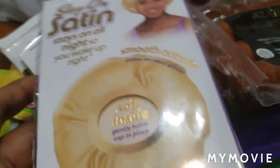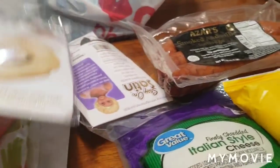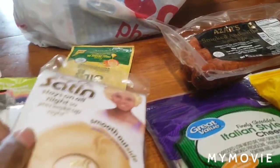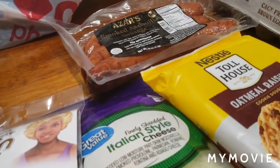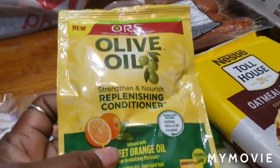I don't wear bonnets, y'all — I've never liked them — but with my hair the way it is, I picked up a few at the beauty supply: a black one and a purple one. And I love this deep conditioner, so I got this to put on my hair.